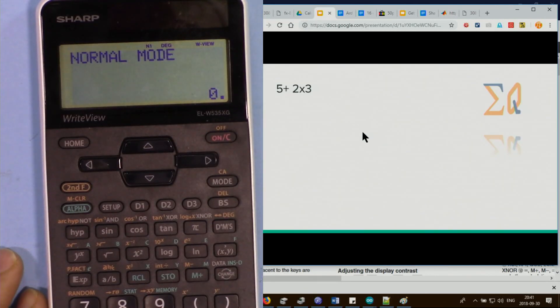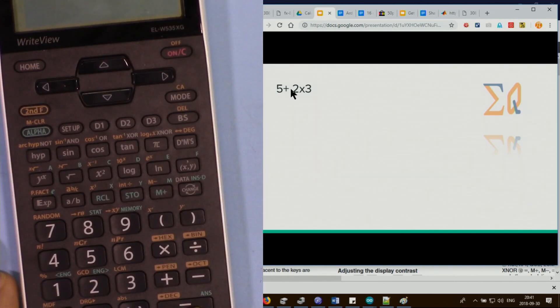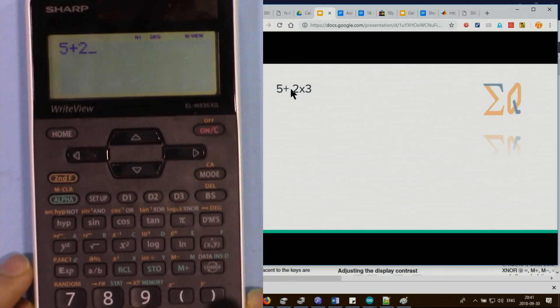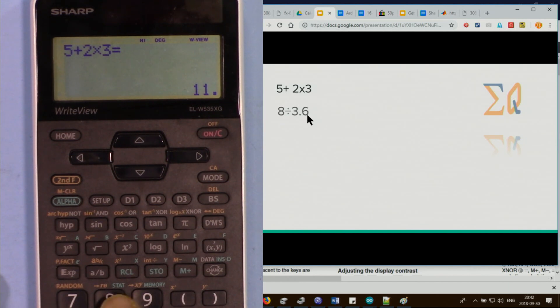To do 5 plus 2 times 3, the order of operations matters — 2 times 3 is evaluated first, then 5 is added. In previous calculators you had to use parentheses, but this calculator respects the order of operations. Press 5 plus 2 times 3 and the equal sign, and the answer is displayed correctly.